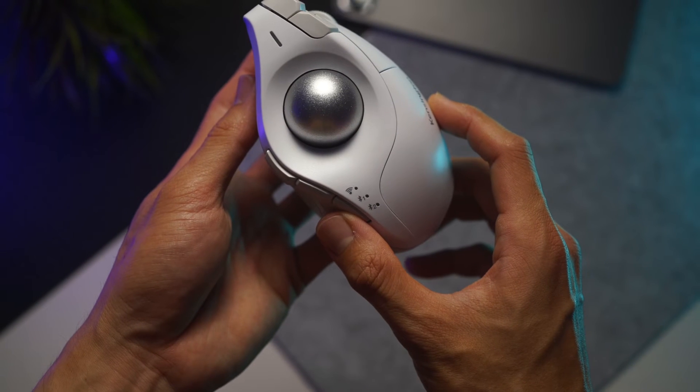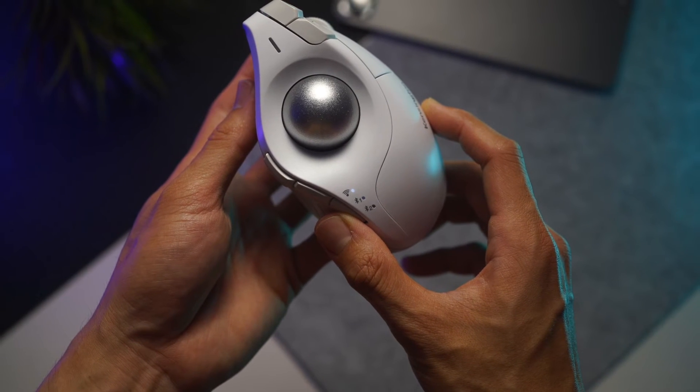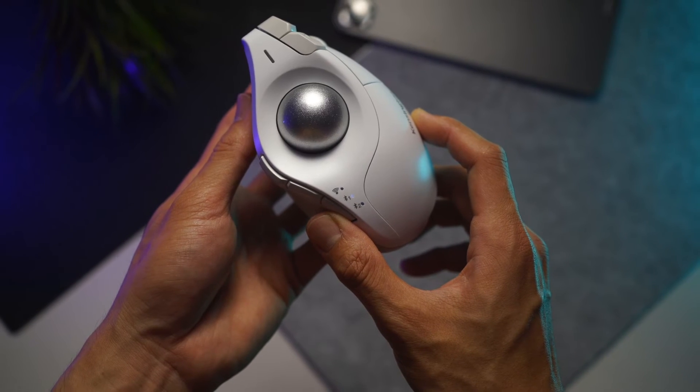Now coming back to this annoying device switching button. The fact that you can switch up to 3 devices is convenient, but there is a huge but. You would think that to switch between devices you just click the button and switch to the next device, right? Wrong. A quick breakdown of the switching steps will show you how frustrating it is.